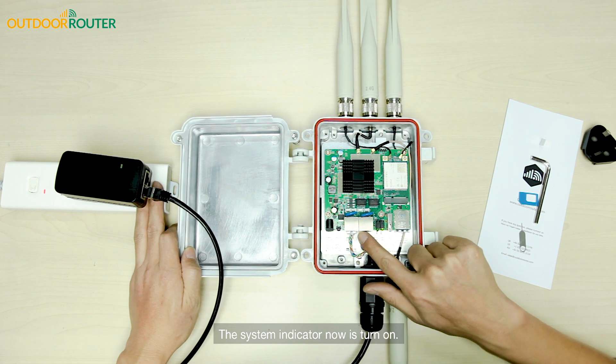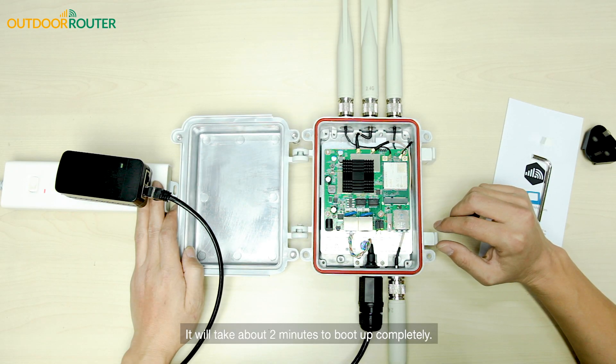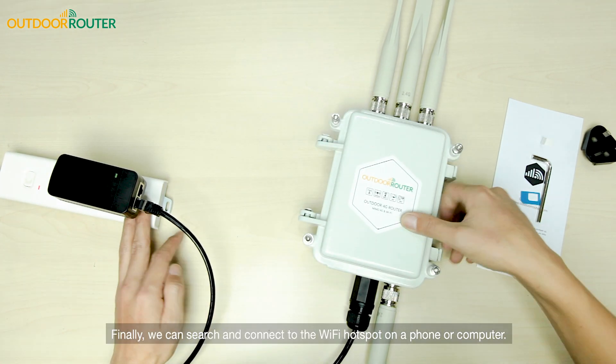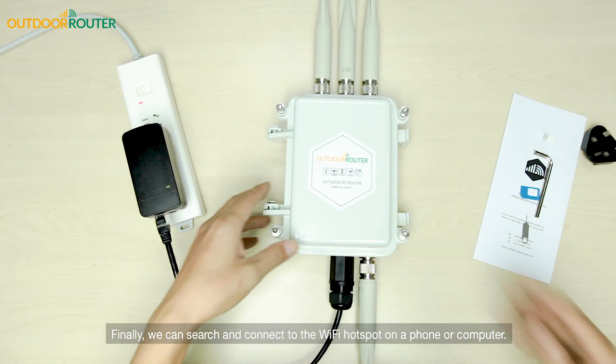The system indicator is now turned on. It will take about two minutes to boot up completely. Finally, we can search and connect to the Wi-Fi hotspot on a phone or computer.